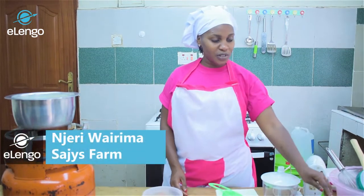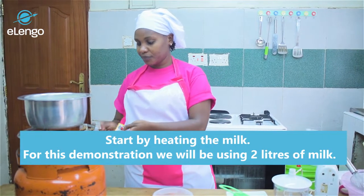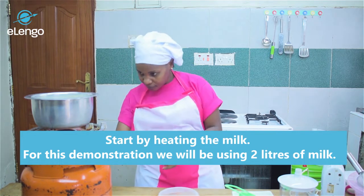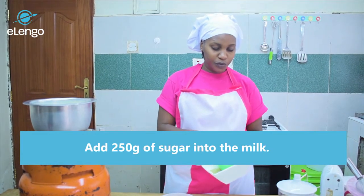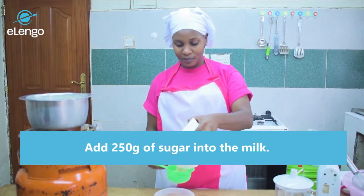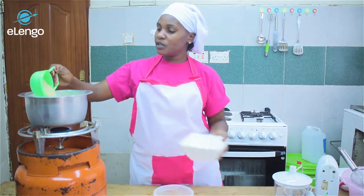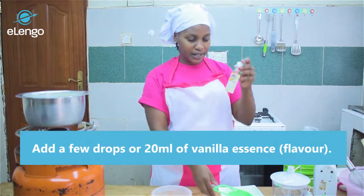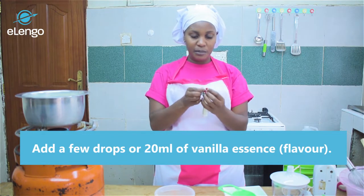We're going to start our process. We'll first put our milk on fire — it's two liters of milk. Then in our milk we'll add 250 grams of sugar. Then we will add vanilla essence; this is plain vanilla essence, and we will add 20 ml of this.